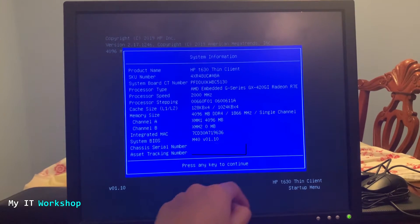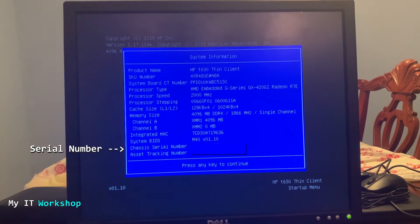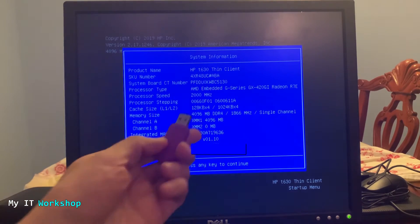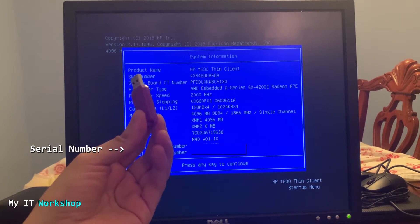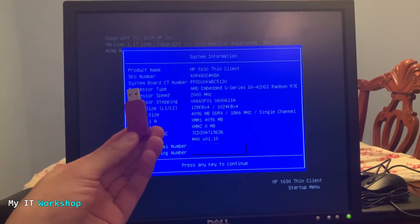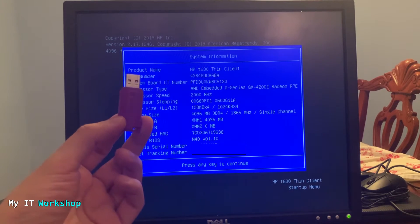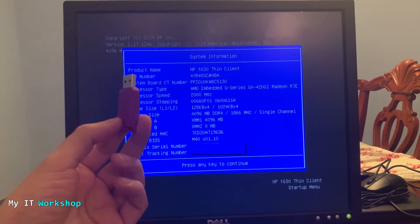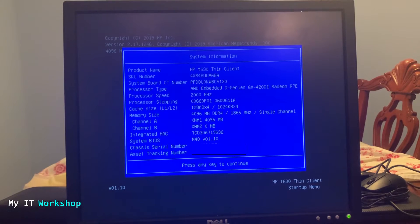You can see the model in the bottom right. What we need is the serial number, so take a picture with your cell phone or write it down — we're going to need that in a few minutes. The other thing we need is a USB drive; it can be any size, 2GB to 64GB, it doesn't make a difference. Just keep in mind that anything on this USB is going to be deleted because we are going to format it. This computer has Linux so I'm going to be doing everything on a Windows computer.